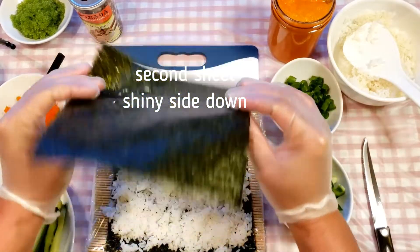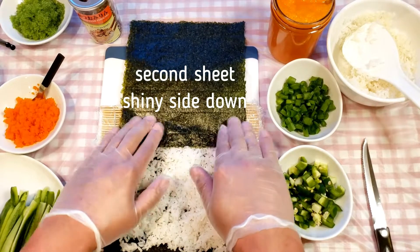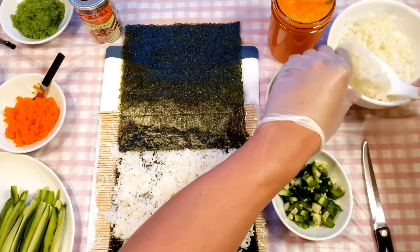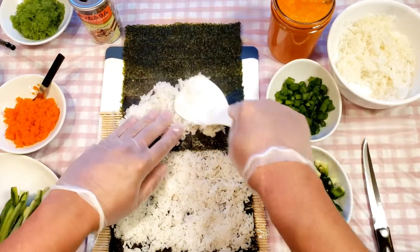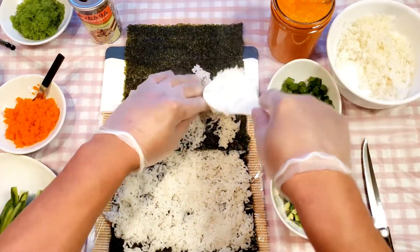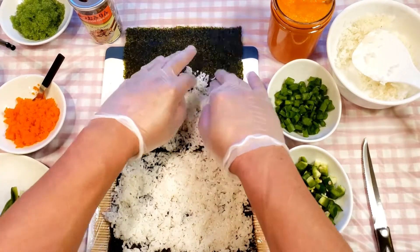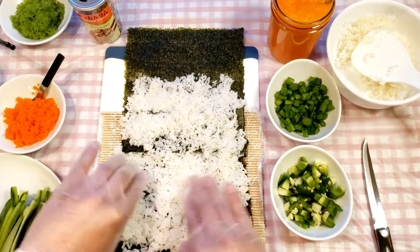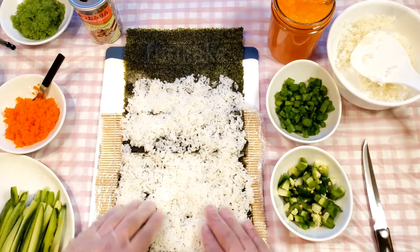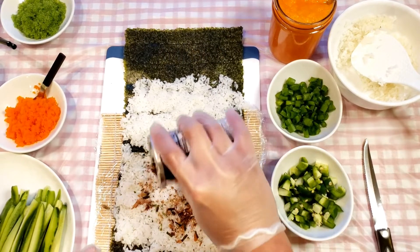It's important to put a thin layer at the very top edge — this will act as glue to attach the second sheet. Now for the second sheet, face the shiny side down. I do this so the rougher edge on the first sheet can grip better when rolling, with the second sheet having the traditional shiny side on the exterior. Again, spread the rice evenly across the sheet. The amount of rice on the second sheet is determined by how big you want your burrito to be and how much rice you like. For this medium-sized burrito, I go about halfway up. The first ingredient I add is furikake — a mixture of dried seasoning that makes the rice taste delicious.